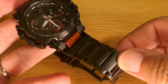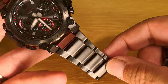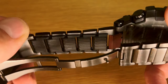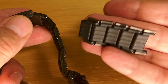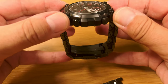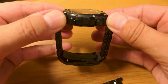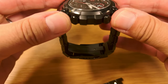How to adjust the bracelet on the new MTG B3000. It is different to the older version and in this video I'm going to show you how you take links out. When you take your links out you probably want to make sure you take out the correct number each side so that it hangs down with the clasp at the bottom ideally.